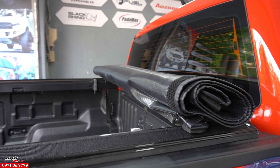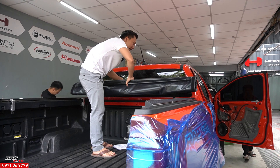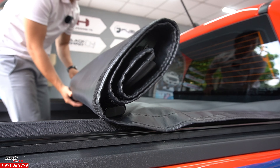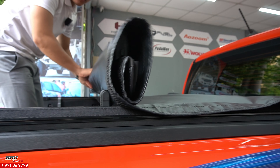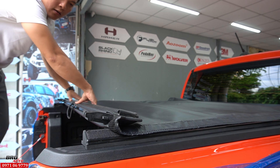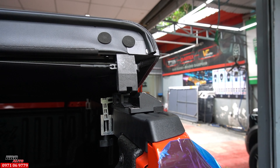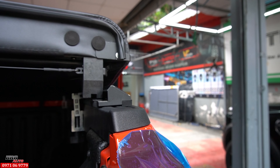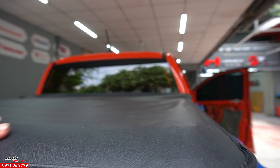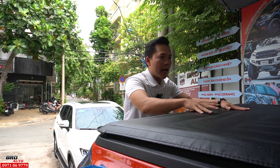Ở đằng sau đã nâng cấp lên 1 cái nắp thùng cuộn bạc, rất là gọn gàng. Có thể mở ra luôn cũng được, xài rất là gọn gàng. Sau khi nâng cấp xong thì cái nắp bạc này không dùng giống như vậy đâu - rất là căng luôn. Ở chốt 2 bên thì rất là đơn giản, mình chỉ cần đưa vô đúng với kích của nó thôi. Rồi bắt đầu gập xuống thì nằm giống vầy, rất là đẹp. Cái nắp thùng này mình có thể chở xe Honda, chở hàng rất là tiện ích. Nếu chở mô tô hay xe Honda thì chỉ có cái nắp này là tiện nhất thôi.